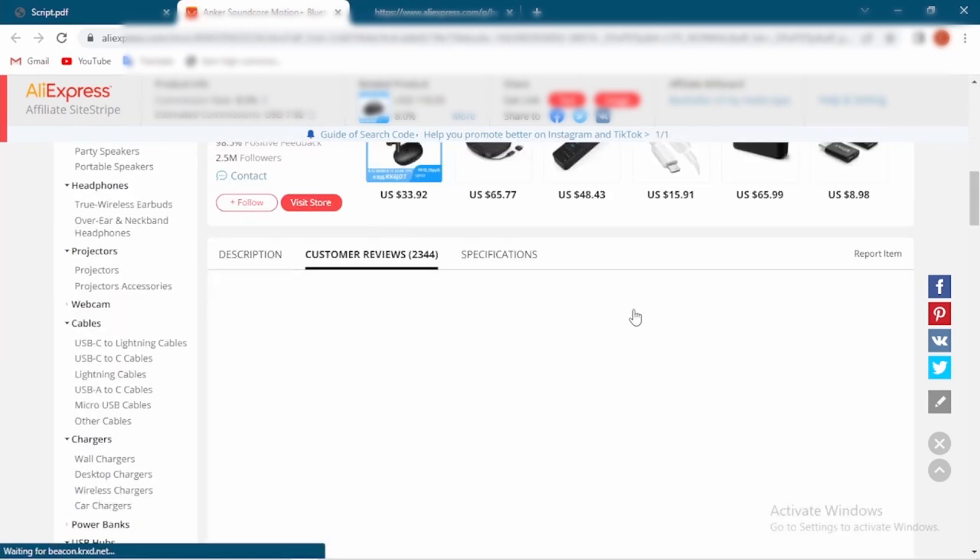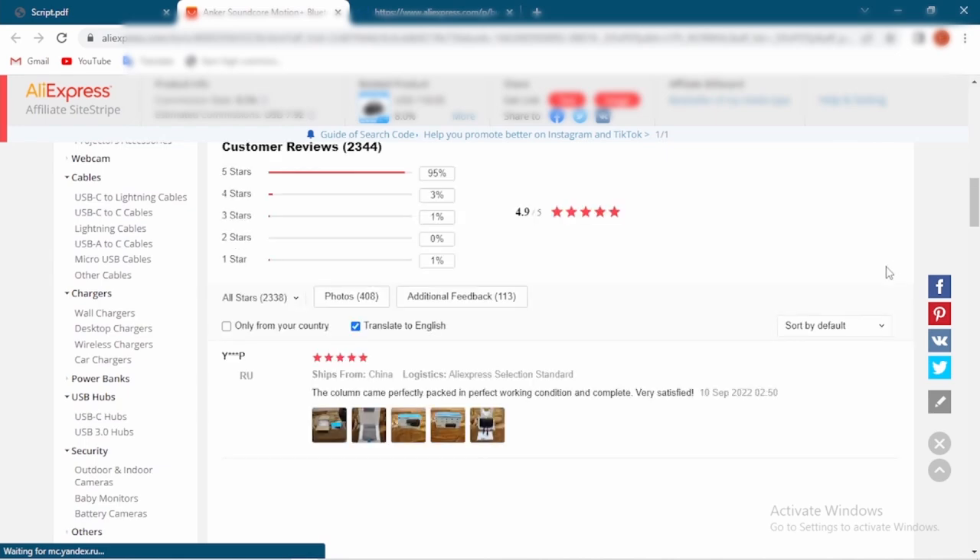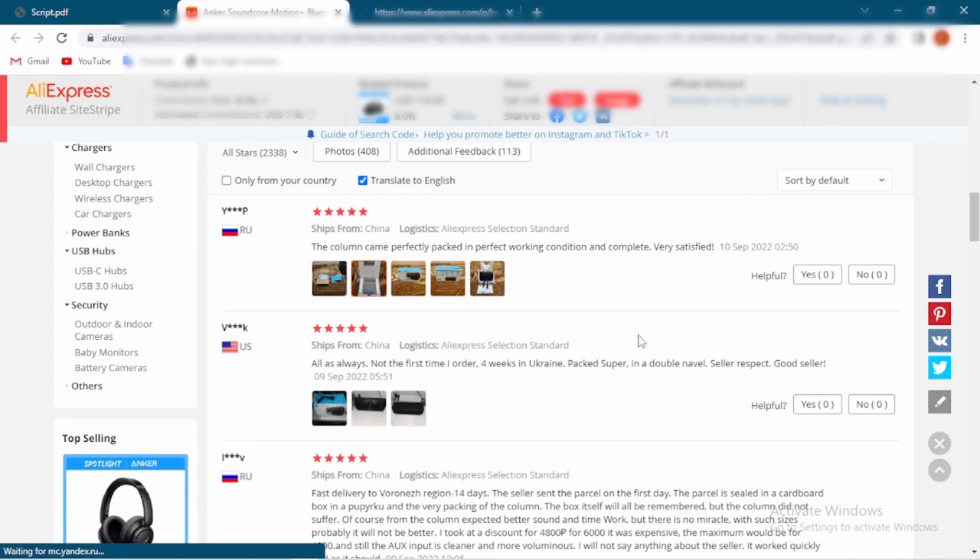According to these conditions, we can recommend this seller and the product. With our experience, we are sure you will never be disappointed with this product, and we are happy to introduce such a product to you.